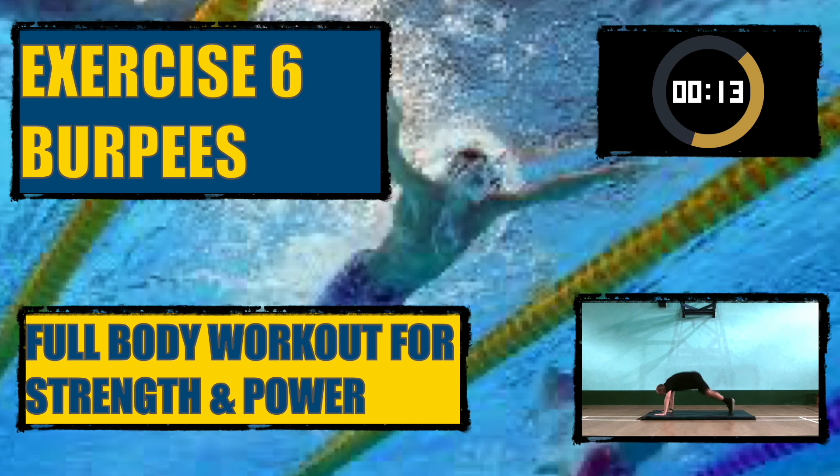Exercise six: burpees. This is a full body workout for strength and power.